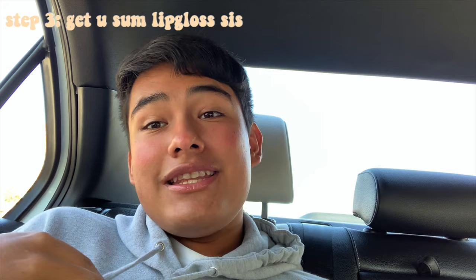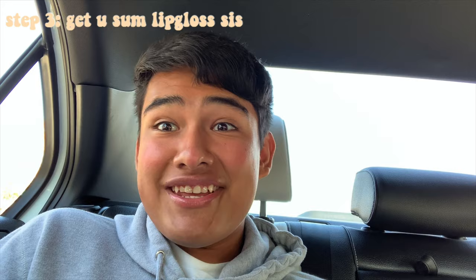Next thing you want to have is lip gloss. I'm wearing lip gloss right now, so obviously I have it. You want the expensive kind because we're not broke here — VSCO girls aren't broke. You want either Glossier or Too Faced; those are really expensive lip glosses but we're bougie here. VSCO girls are bougie, you know the vibes.